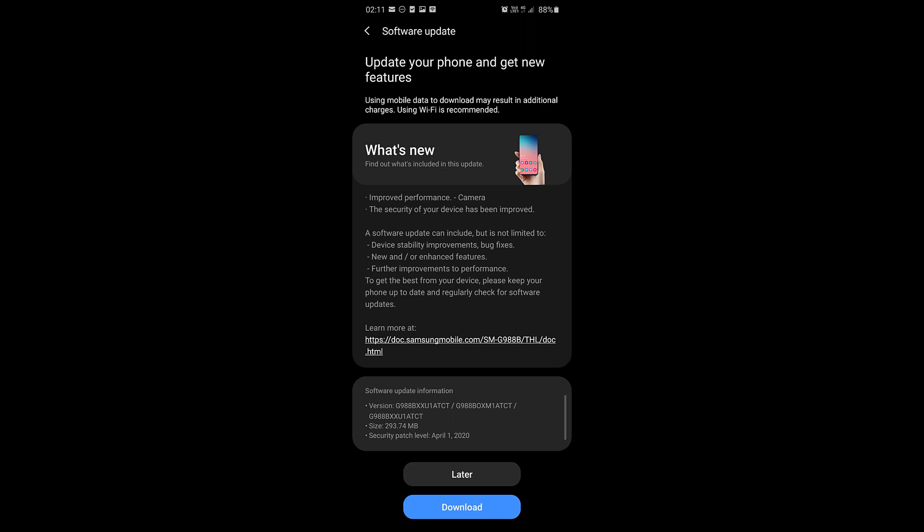Hey guys, Alex here from Alexified, and today I'm going to talk about the latest firmware update for the Samsung Galaxy S20 Ultra. This is the latest firmware update for April and is supposed to improve the performance of the camera and fix the focus issue for both the Exynos and the Snapdragon version.